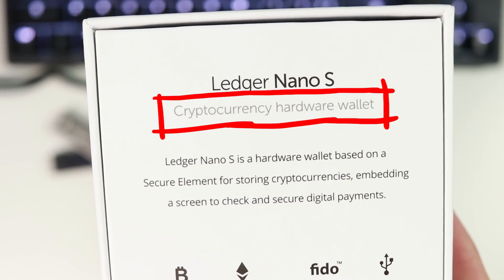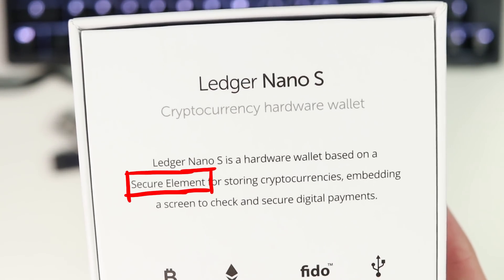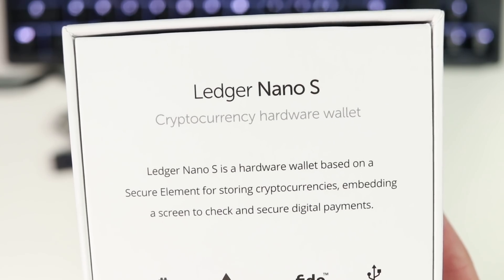The Ledger Nano S is a cryptocurrency hardware wallet based on a secure element for storing cryptocurrencies, embedding a screen to check and secure digital payments.